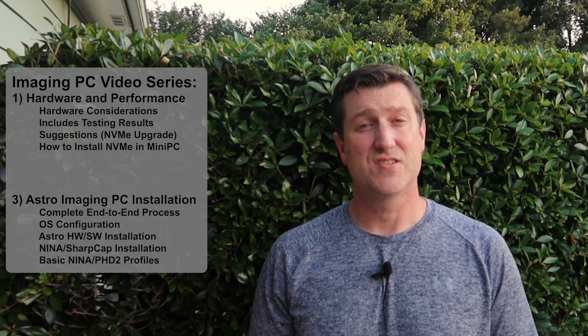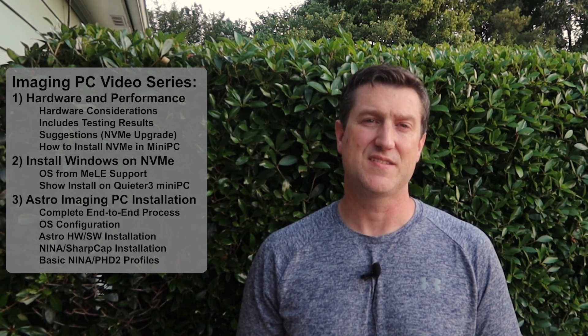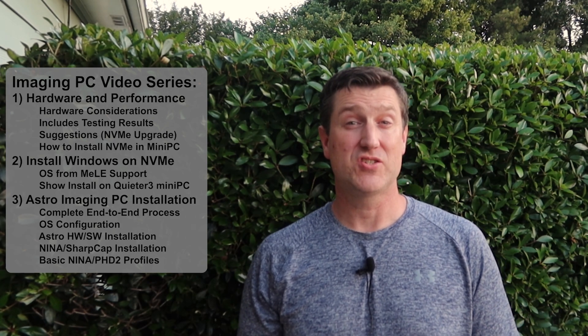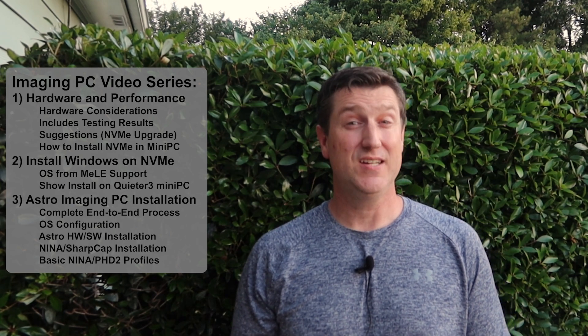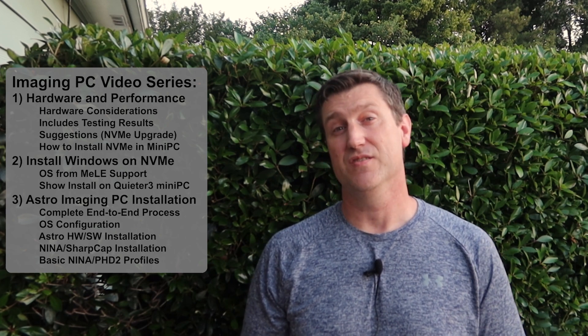The purpose of this video today is to show you how to get your own Windows system drive onto a newly installed NVMe SSD. Hopefully some of you are considering an internal NVMe SSD for your own Quieter 2, Quieter 3, B-Link, or similar mini-PC after seeing the last video on system performance. If you missed that discussion about performance improvements, you might want to go back and watch that video first. If you don't plan on adding one of these drives, or want to use it purely for data storage, you can keep watching or jump to the final video once it's available.